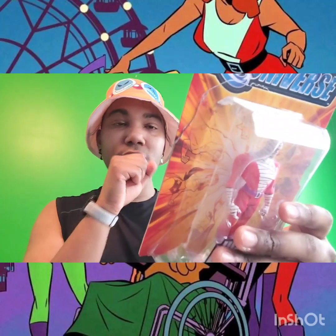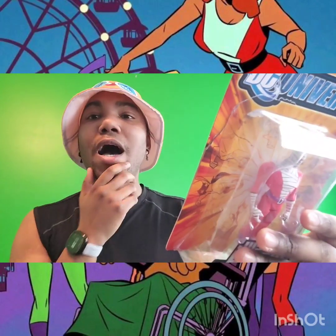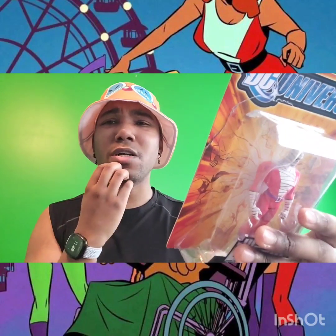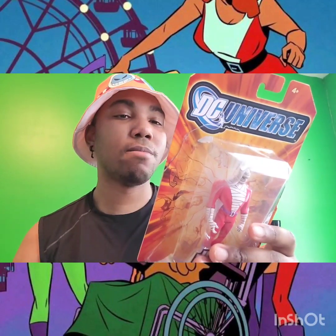Now let's get to Negative Man. In the show, Robot Man kind of represented Frankenstein, and Elastigirl represented the Blob — I'll get back to that. Negative Man kind of represented the Invisible Man because of the way he looked. The show was cool — they added Cyborg to the group. I've also read the Gerard Way comic run. Gerard Way was a musician who wrote a run of Doom Patrol that I thought was pretty good. I do prefer the older stories though. The bio: 'After flying his rocket through a mysterious radiation belt in space...'